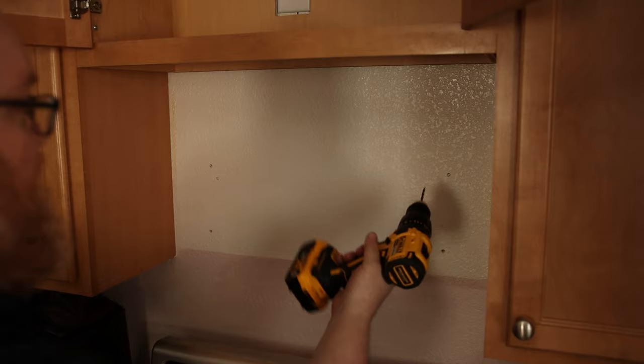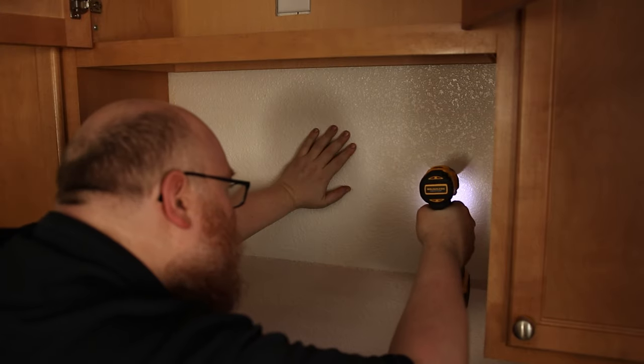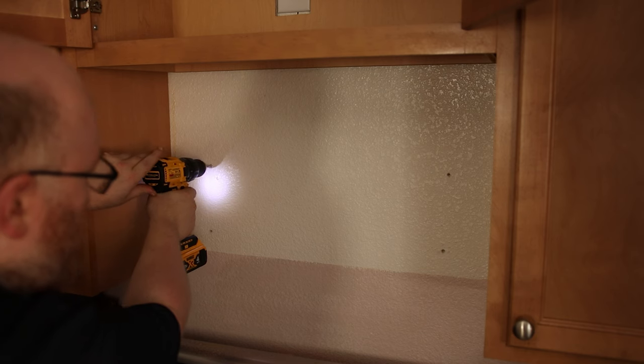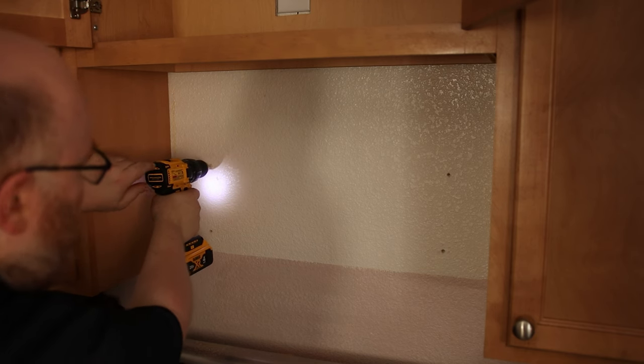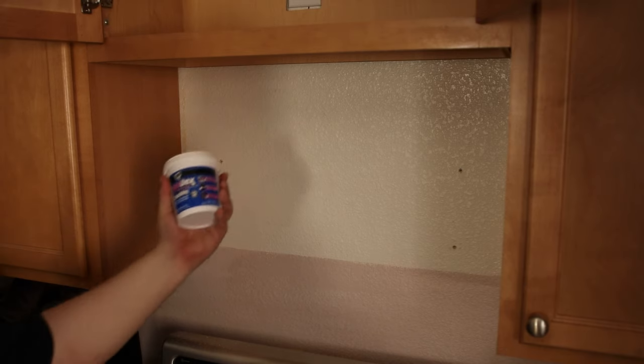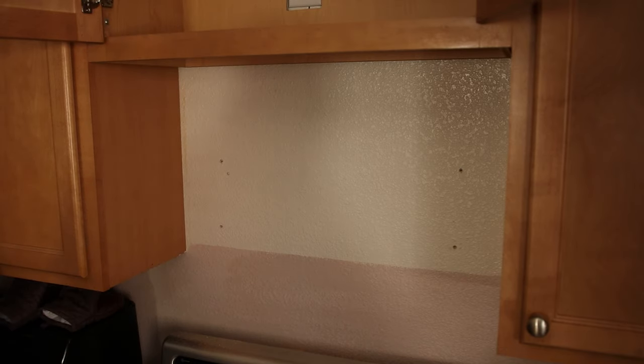This says to use a 3/16 drill. That definitely hit wood, and that also definitely hit wood. So I'm good to go there. Now at this point it would be a good idea to patch these two holes and paint all of this before you put the microwave up. I'm gonna be patching the holes for now but painting later.